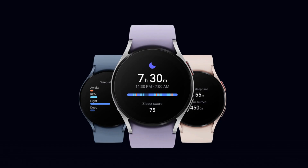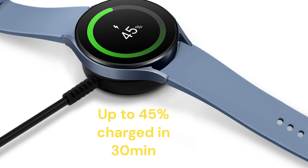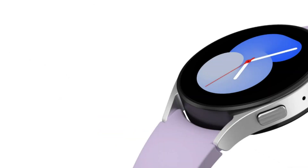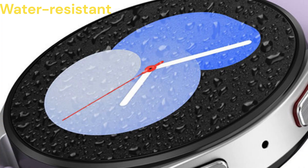Advanced sleep coaching and fitness tracking are included. The watch charges up to 45% in 30 minutes, and the sapphire crystal glass face is 1.6 times stronger and water resistant.